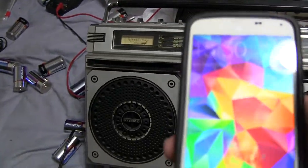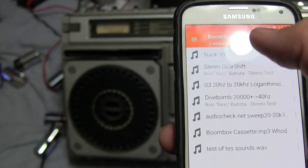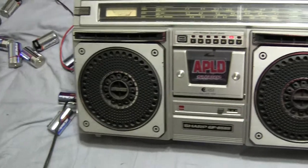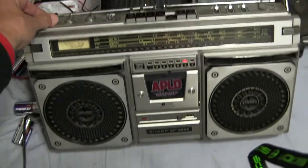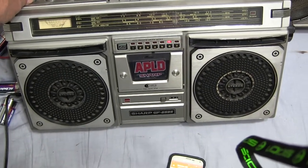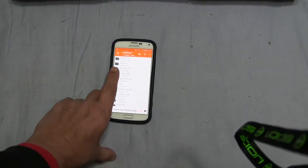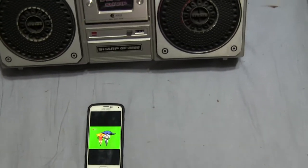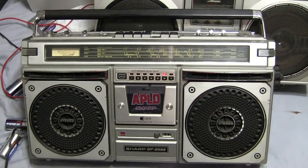Now we get the phone. Hit that — there we go. So that works. We all know that works on there.